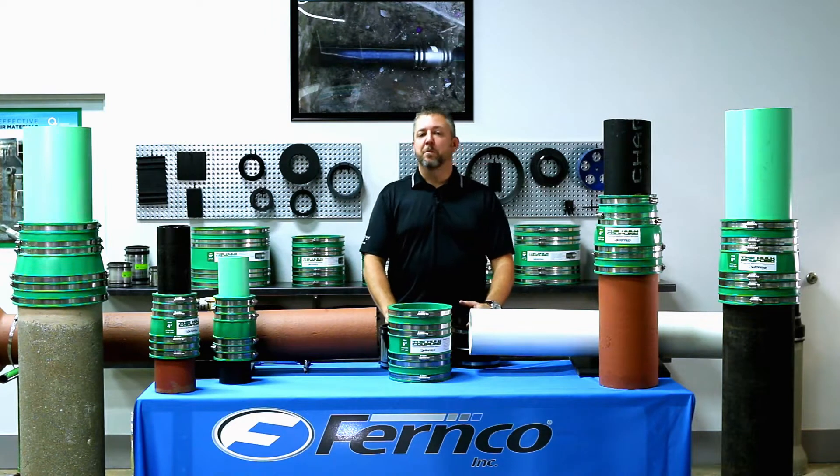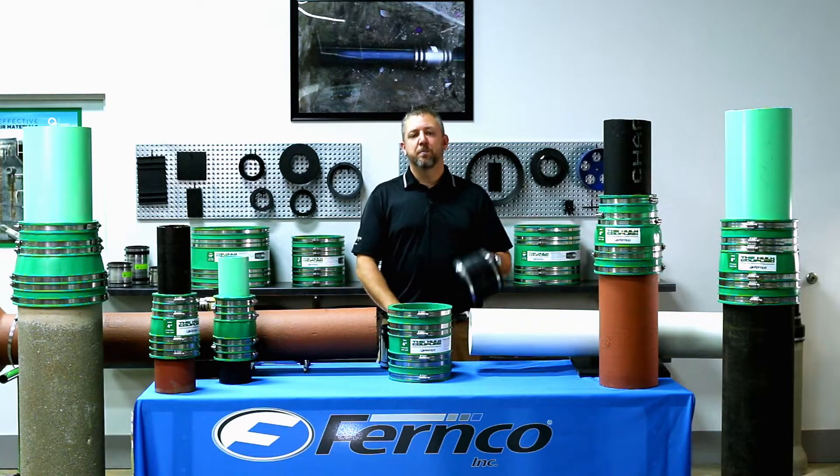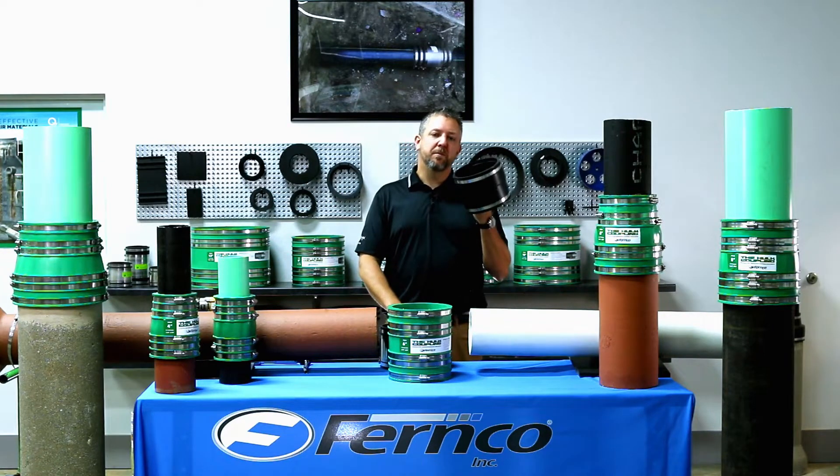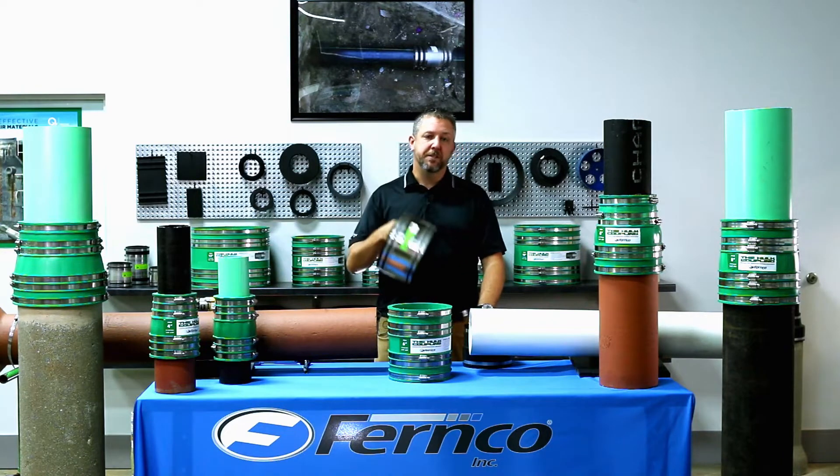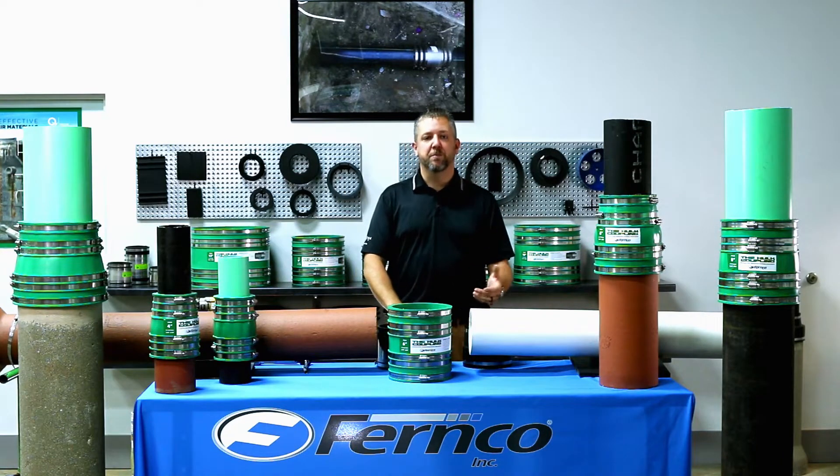For over 55 years, Fernco couplings have been used by contractors and plumbers to connect two pipes of virtually any size and type. With our vast product line of elastomeric PVC flexible couplings, our non-shear RC couplings, and our custom coupling manufacturing capability, there's a Fernco coupling for pretty much any of your pipe connection needs.